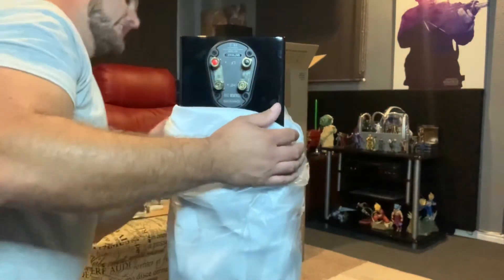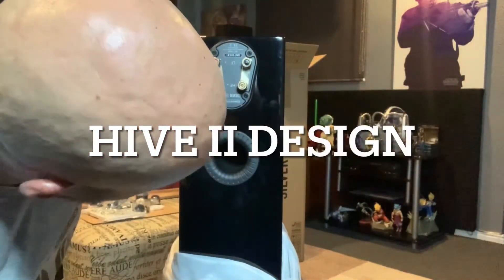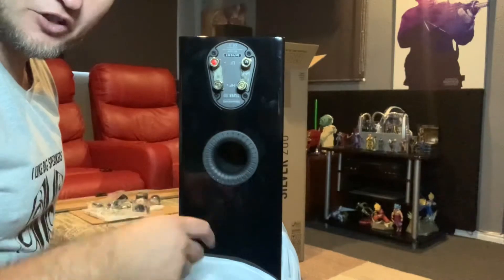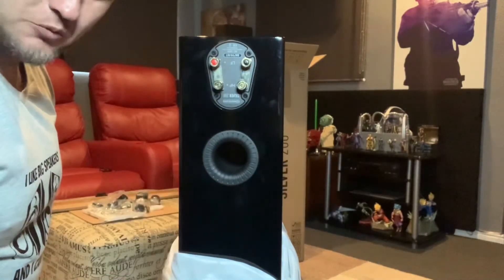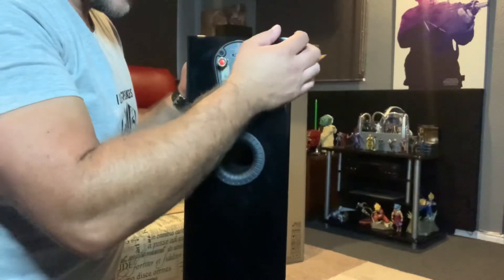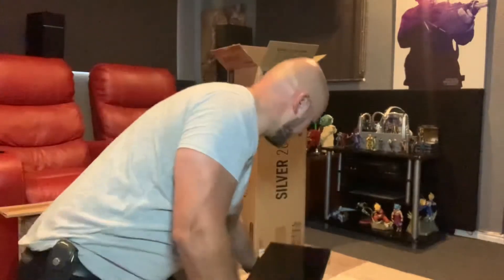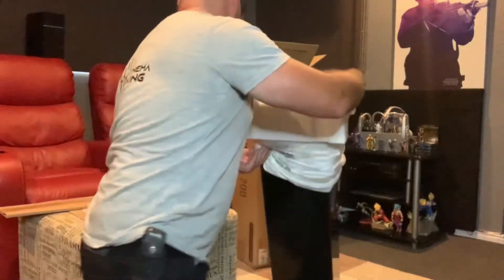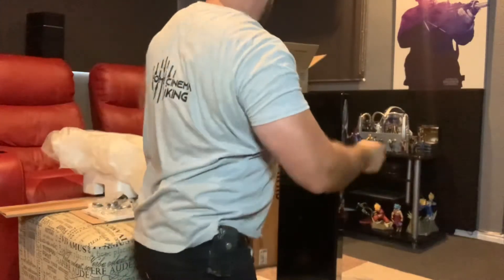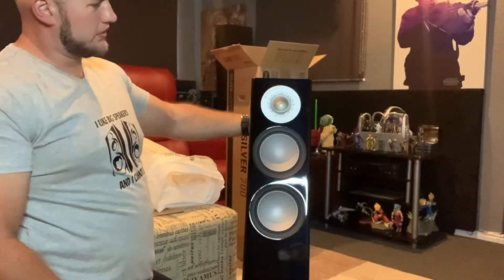Bi-amplifying only works properly if you're running two separate very strong amplifiers. Off a receiver there's a little bit of gain, but you're still running off the same power supply, so it's much of a muchness - you could better use those channels driving another set of speakers. At the back they have flared ports. I always forget what this port is called - they've got a specific name for it. I'll drop a note on screen for the name. It's a 2.5-way configuration, which is the way a lot of manufacturers are starting to go.